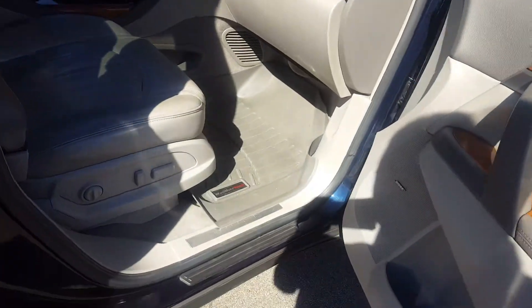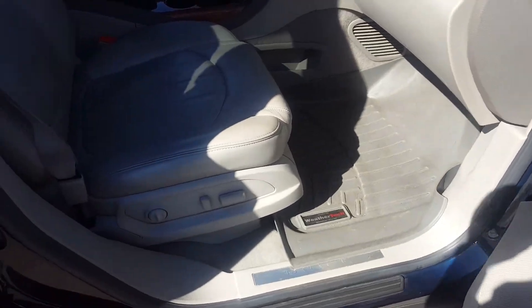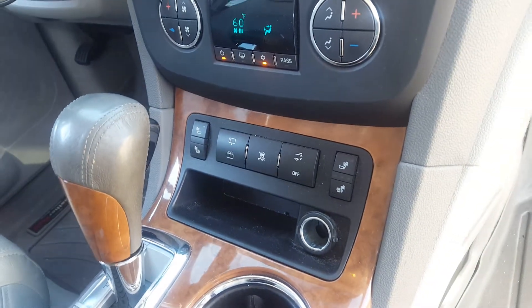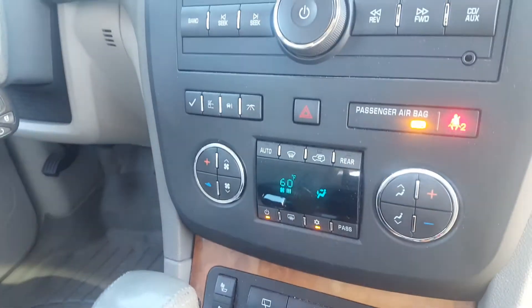Coming around to the front seats, you've got WeatherTech mats in the front, a power-adjustable passenger seat, as well as a power-adjustable driver seat. Heated seat controls, power liftgate controls — everything right there in the middle. Dual zone climate.